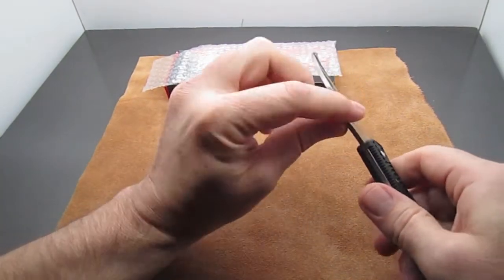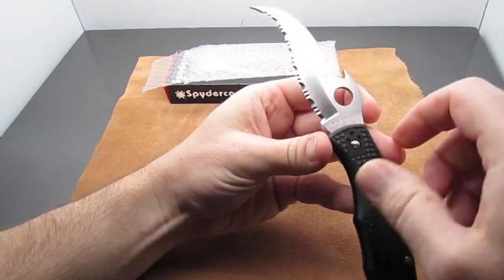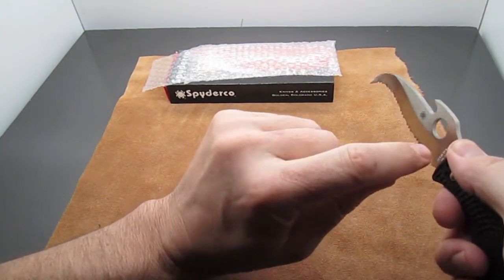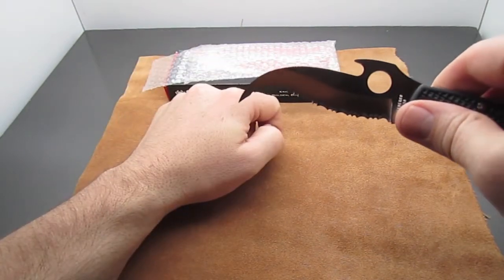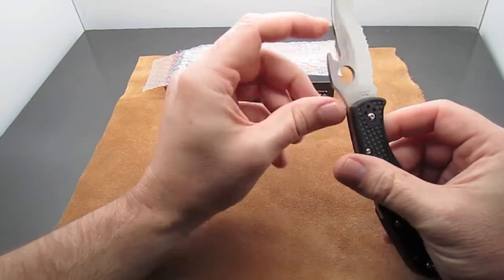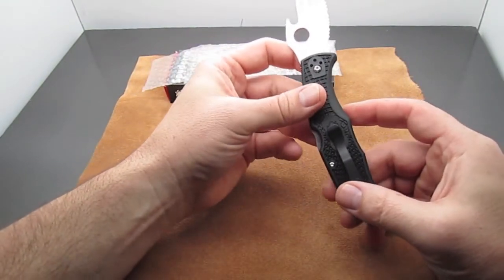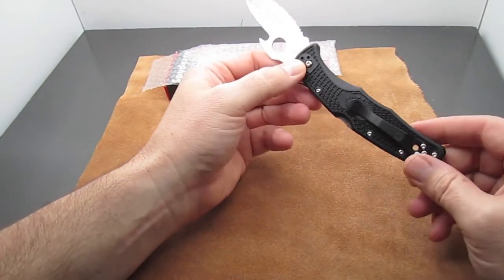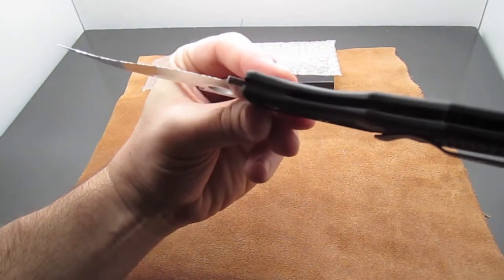When you look at this knife you can see it has an S-curve to it, so you can cut material with it because the knife still has some belly to it, but it also has this hook for drawing material into it. The blade is 3.57 inches long, the overall knife is 8.55 inches long, and the weight is three and a half ounces.